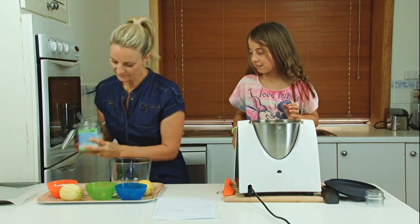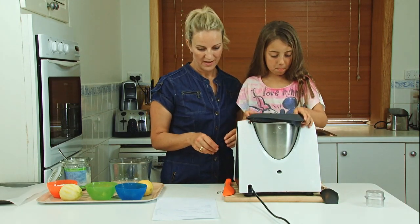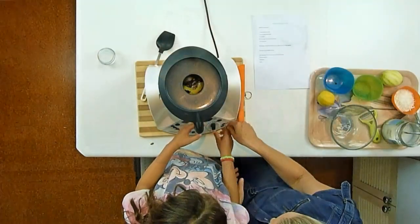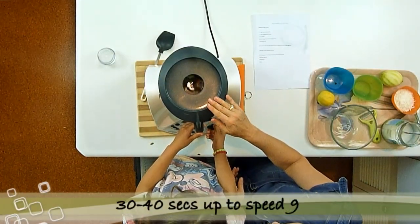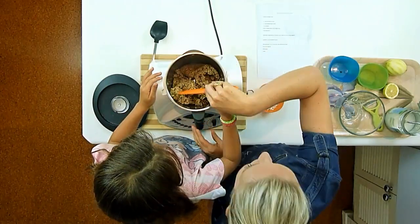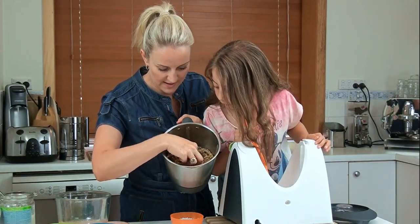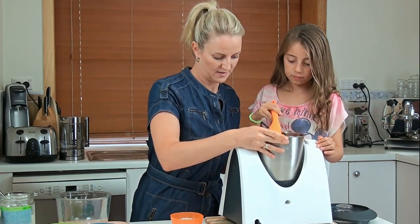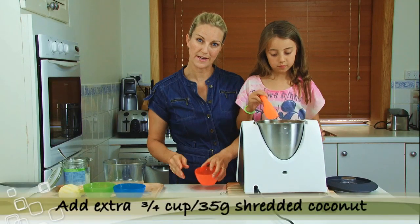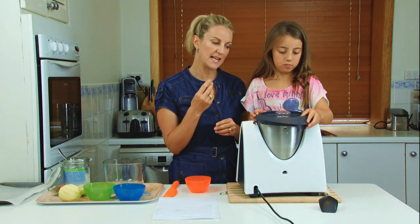Now what we do is we blend it all together, 30 to 40 seconds, and we bring it up to speed nine. This has been mixing for about 30 to 40 seconds — no matter what food processor you're using, basically what you want to do is get it to that stage where you can see it's sticking together. Now when it's at that stage we add another three quarters of a cup of shredded coconut. You could add sesame seeds if you wanted or desiccated coconut — basically it's just to add a bit of texture to the slice.